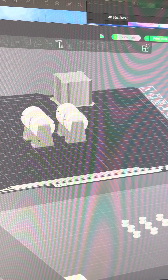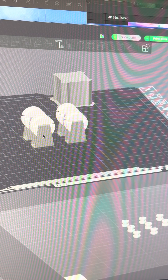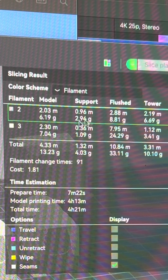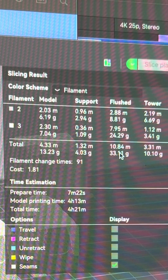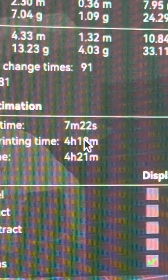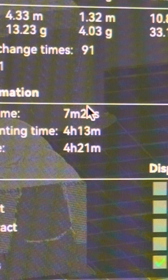This is the X1C — we've got four of the same things. This is a single part which has been painted, so it started with a single filament but it's been painted white, giving us two filaments. Now if we slice that plate, we get 91 filament changes, we're going to flush out 33 grams of filament, and most importantly it's going to take 4 hours and 21 minutes to print.